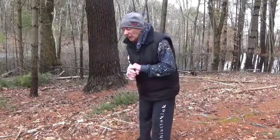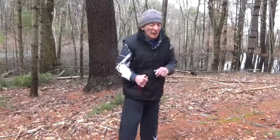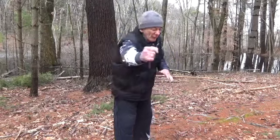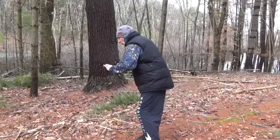Now, on the five, we want to load here. Come up ripping the center line. We want to do the same thing with the nine and the ten, so we really want to get that good load here.